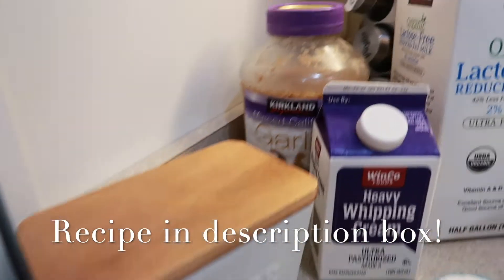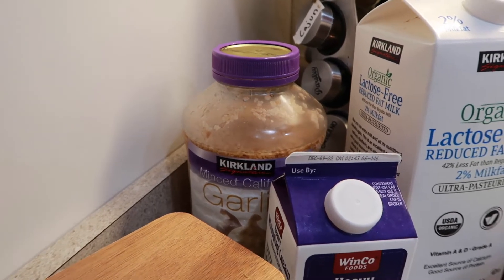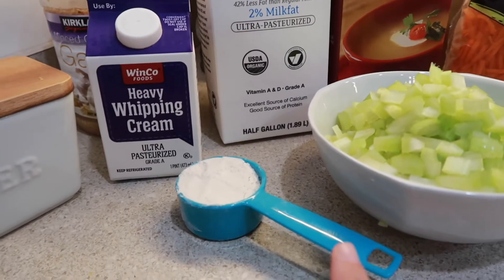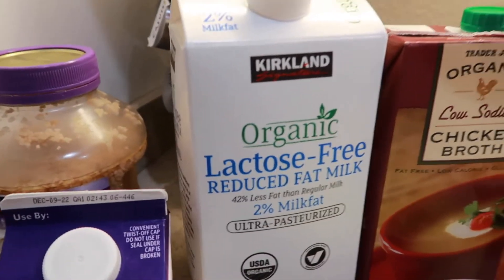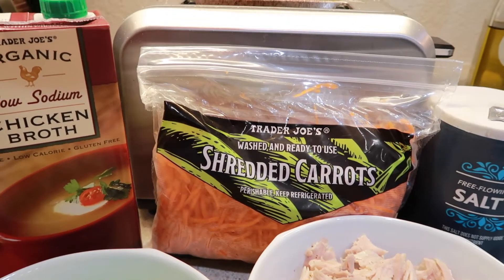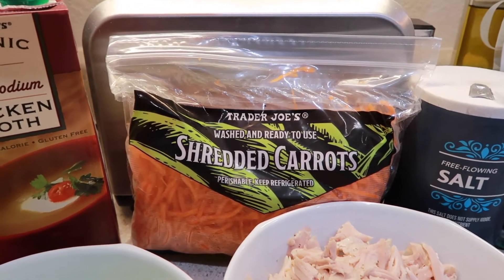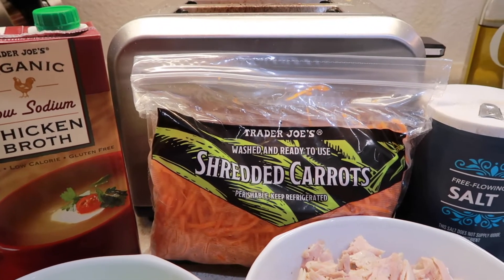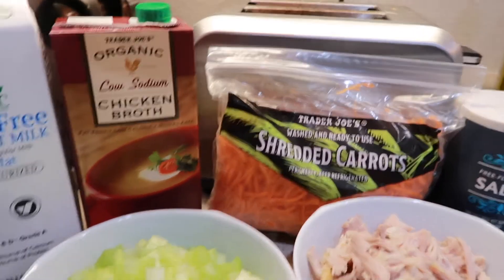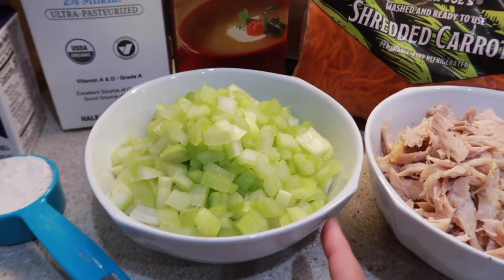You're gonna need some butter, some garlic — you can use fresh or the pre-minced stuff — some heavy whipping cream, some flour, some milk, low-sodium chicken broth, and shredded carrot. If you want to do it closer to Olive Garden style, use shredded. I personally prefer cut and diced peeled chopped carrots. In here I have a whole chopped white onion and about a cup to a cup and a half of chopped celery.